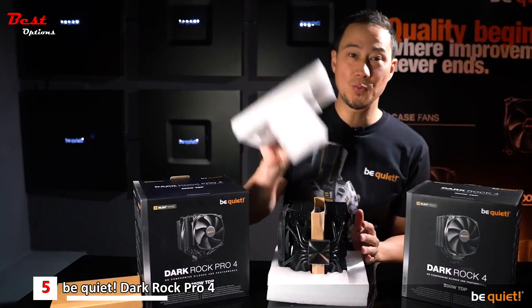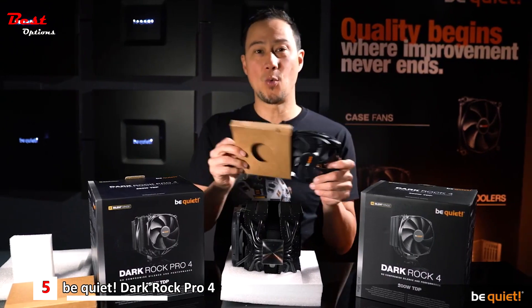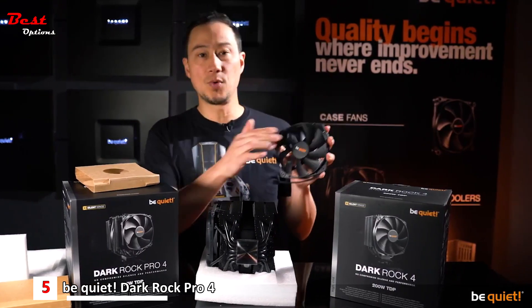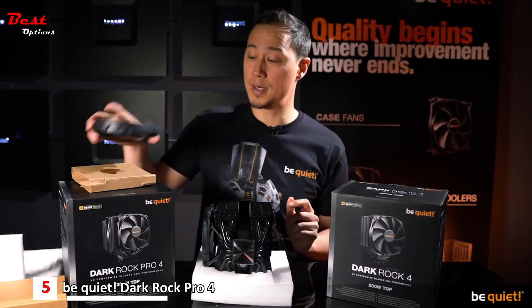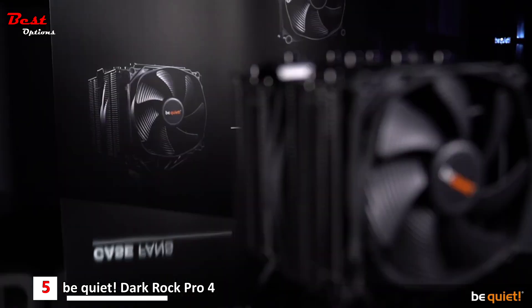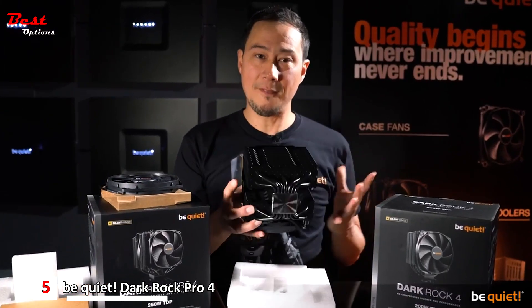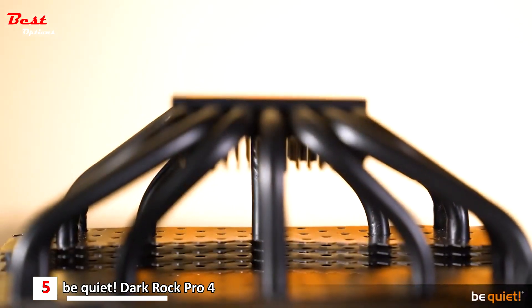As usual with the Dark Rock series, only our best fans are being used — Silent Wings, featuring long-lasting fluid dynamic bearings and a smooth six-pole motor. The Dark Rock 4 uses one of these, and the Dark Rock Pro 4 uses two, with the front one sporting our famous funnel-shaped air inlets. The heat pipes, playing a very important role in cooling performance, have been reworked and are of even bigger quality now than before.